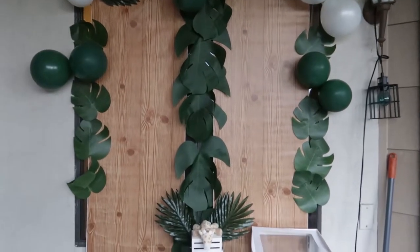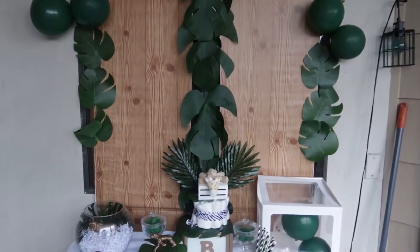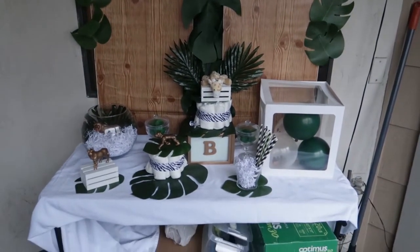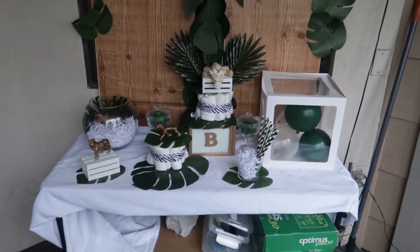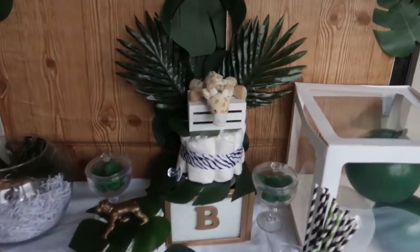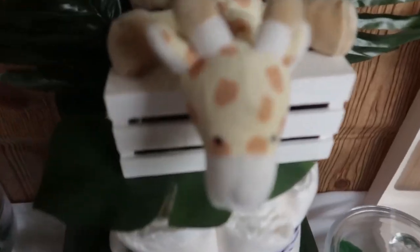Hey guys, welcome back to my channel, it's Coco Loco! Today we are doing an animal-themed baby shower backdrop and treat table. My backdrop got a little destroyed by the wind, but we are going to work it out — let's get into it.